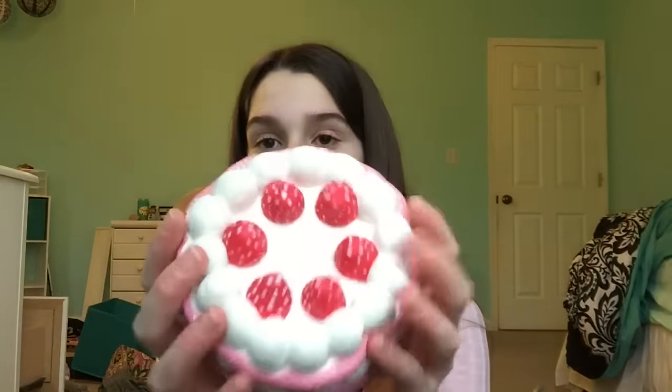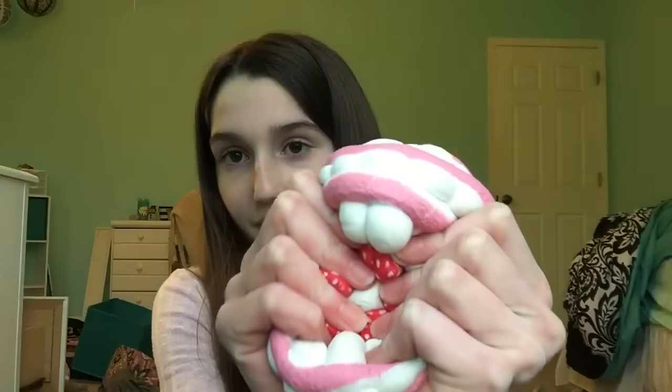The last and final squishy, which I think is the best out of all of these for stress relieving, is this jumbo squishy fun marshmallow cake. It's super duper soft and just so easy to squish. Sometimes squishies are just good to feel, and just feeling them is stress relieving when they're really soft like this.